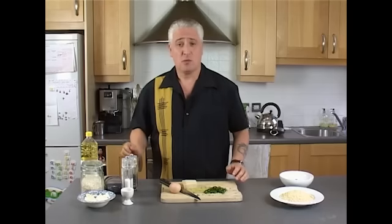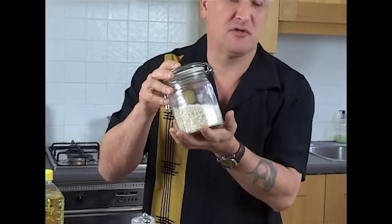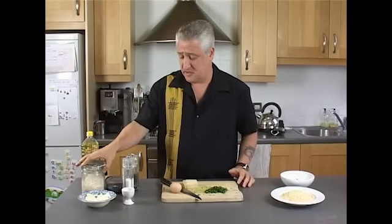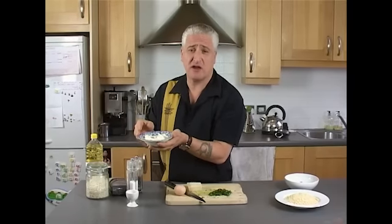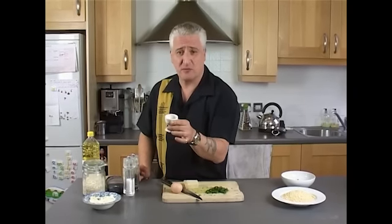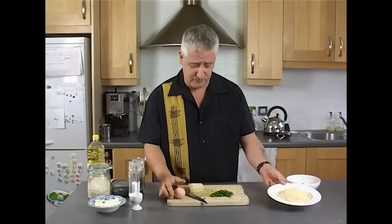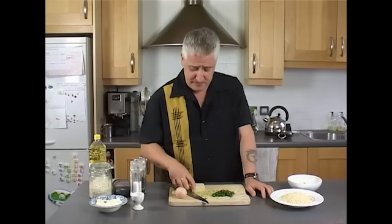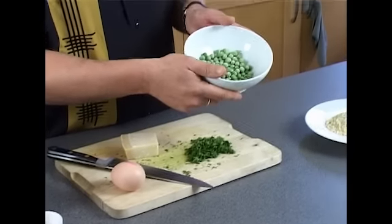For the Arancini, first of all, because they are fried rice balls, you'll need the rice. We use arborio rice — not basmati or long grain, it won't work. Inside we put some mozzarella cheese, or you can use provolone, which is very tangy, or even some gorgonzola, but today we're going to use mozzarella. A little bit of saffron to give the rice a nice yellow colour. Some salt and pepper — plenty of salt and pepper. An egg for coating the Arancini, then we dip it in the breadcrumbs. A little bit of flat leaf parsley, finely chopped. Some parmigiano cheese — parmesan — for grating. And some frozen peas in as well. And that's about it.